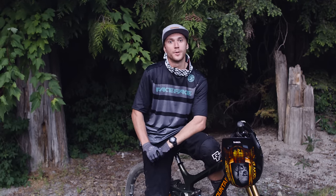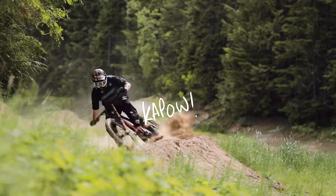Hey guys, my name is Dylan Forbes, and I'm about to show you how to roost a corner. Roosting is when you give a little bit of wang chung into a corner and it goes kapow.